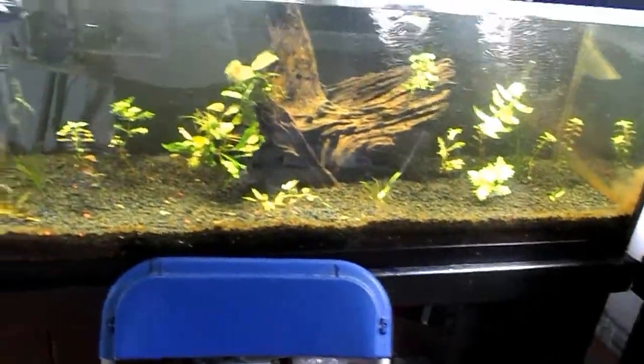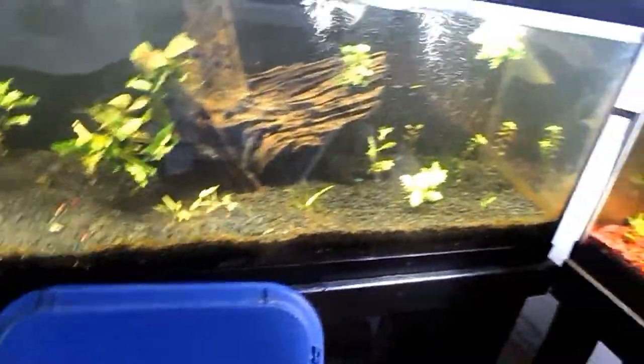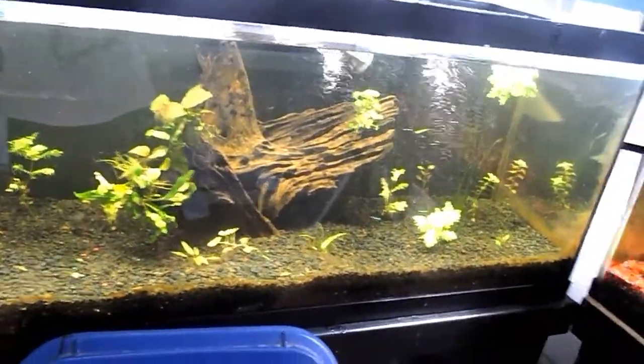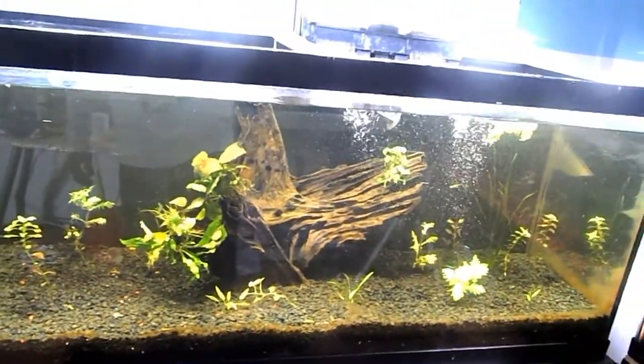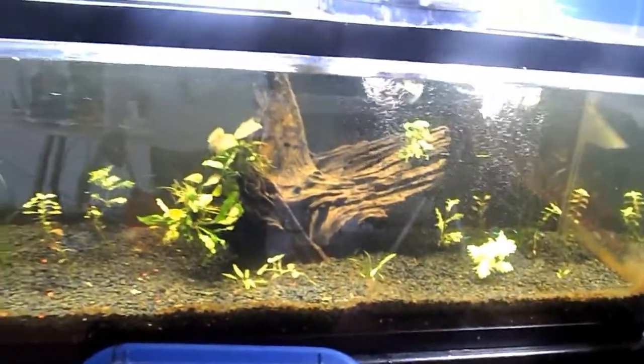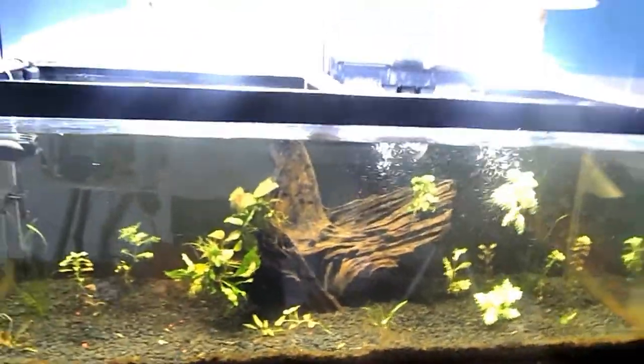I used to have a bichir that had popeye — the eye was popping out and it was really red and ugly. I did the same thing, but instead of ich medicine I used a natural medicine for any type of fungus or parasites. In the first treatment it was already clearing up and going back to normal. I think it took about three days max and he went back to normal. I'm thankful that thing worked.